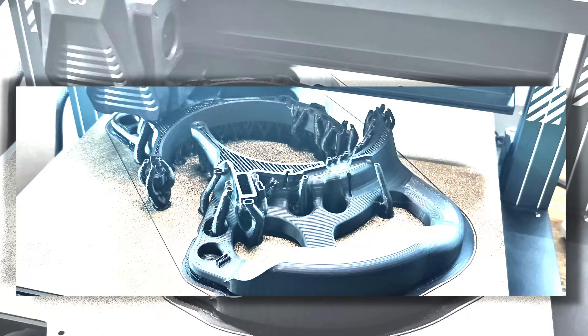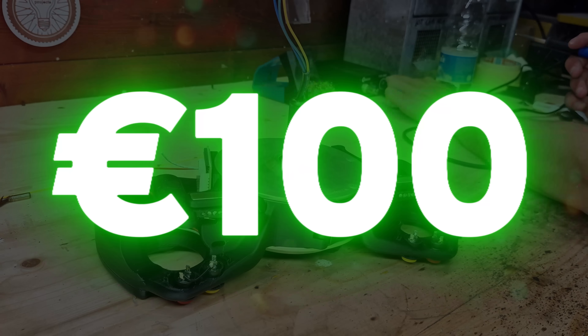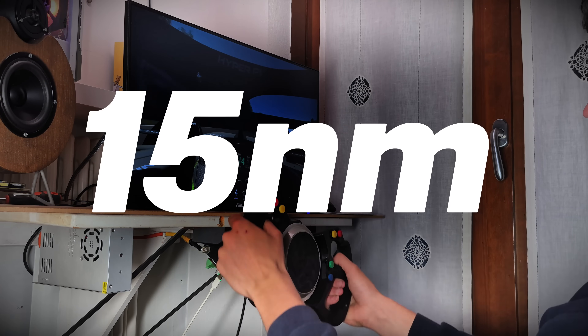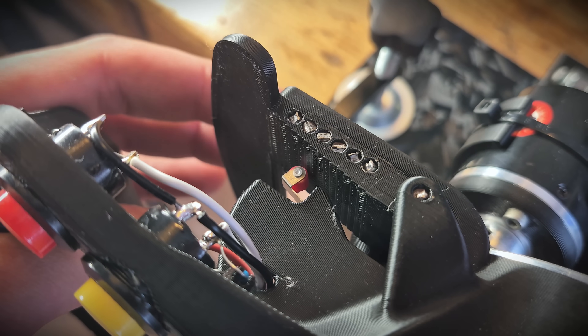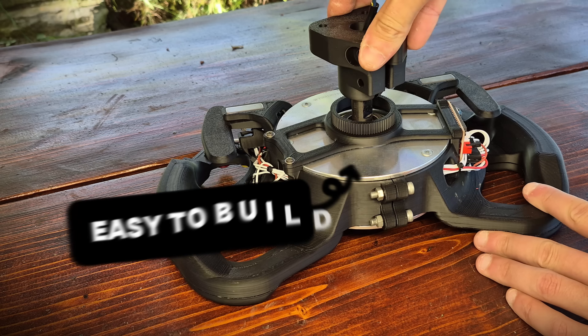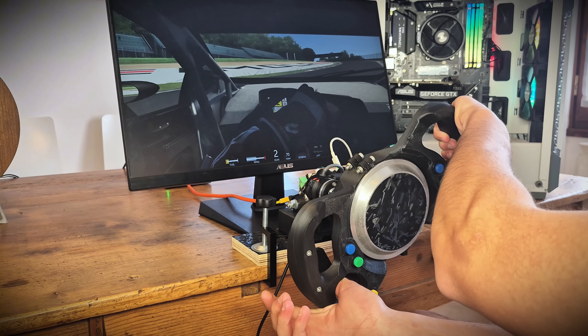This is a fully 3D printed direct drive steering wheel you can build at home for less than 100 euros. It provides up to 15 newton meters of torque, magnetic paddle shifters, and programmable buttons with a premium looking design that's super easy to build without any fancy tools or equipment.